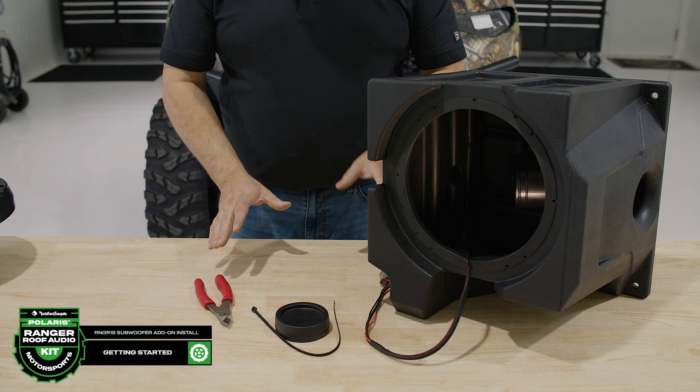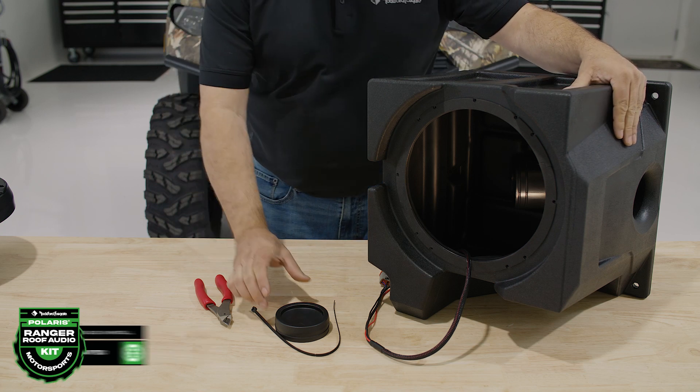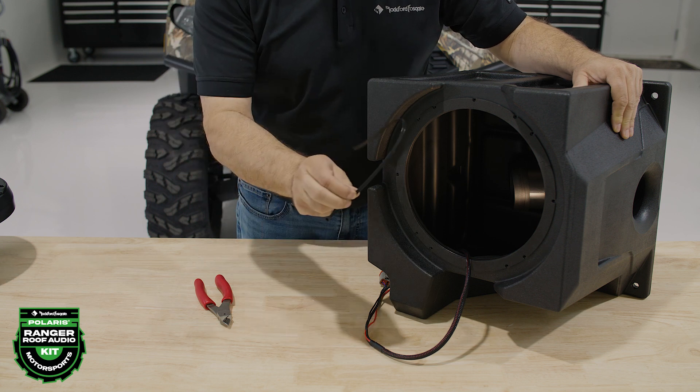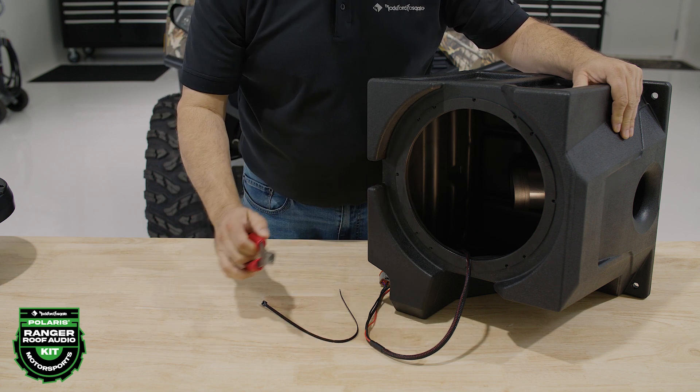The Ranger subwoofer enclosure for 2018 and newer models has a ported design for a boomier response. We included a port cap that can be mounted inside the enclosure to seal it for a tighter response. This also comes in handy to prevent water from entering the enclosure.